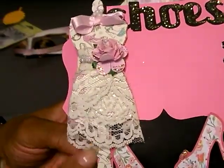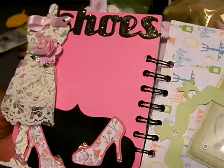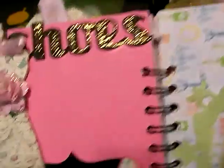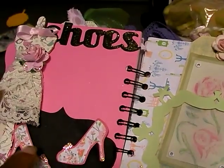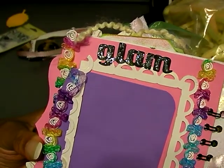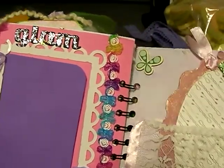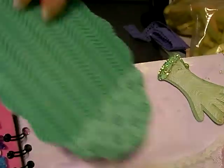This is a Tim Holtz dress form, and I used Cricut — I can't think of the cartridge I used, but I used a few different cartridges. Some of these dies I already had cut out because I liked them and just decided to put them on. You can see I tried to stick to a few colors, but I've got greens, purples, pinks, blues. This is a two-sided tag — it's in lace. That's what I've been working on.